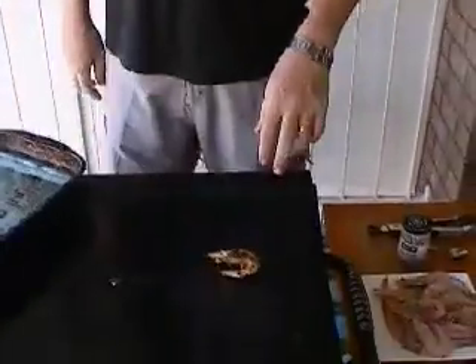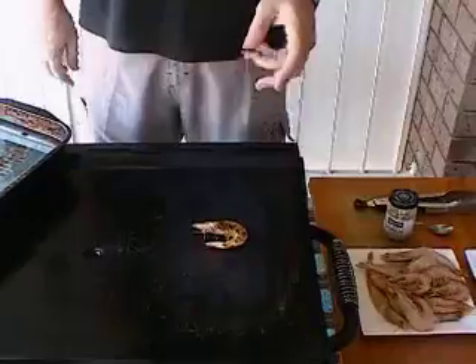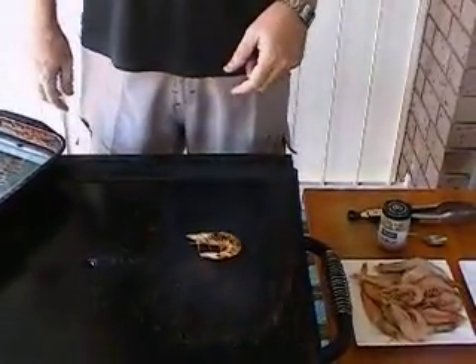The idea of prawns on the barbie sounds fantastic, but quite often they end up looking like this poor fella. The shell is all burnt, stuck to the flesh, very difficult to peel. They're not really enjoyable to eat. So here's a way we can do it.